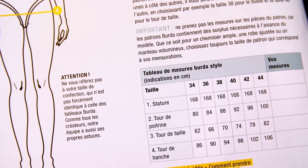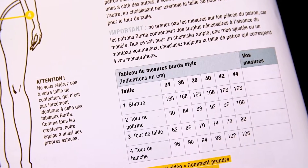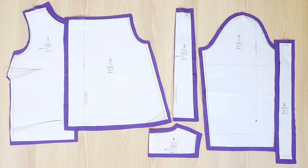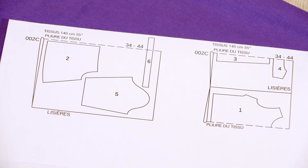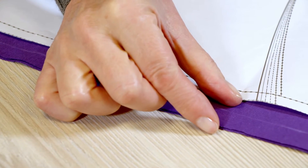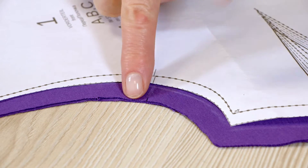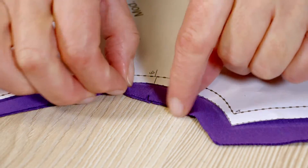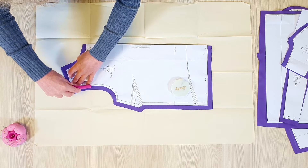Don't forget to take your measurements and compare them with those in the chart in your magazine. This will help you determine the best fit for you. Now cut out or transfer pieces one to six from the pattern sheet number two and place them on the fabric according to the cutting layout. Transfer the outline of the pieces, then add the allowances and notches found in the instructions for your model. I'm using a tracing wheel and carbon paper to transfer all the lines and notches to the opposite side of the fabric.